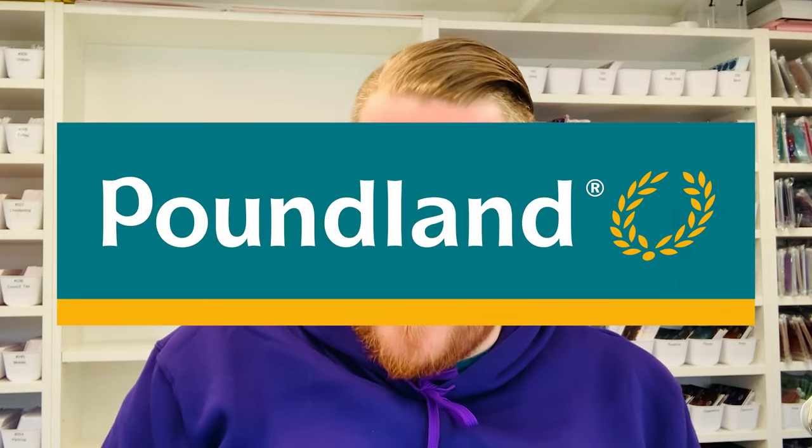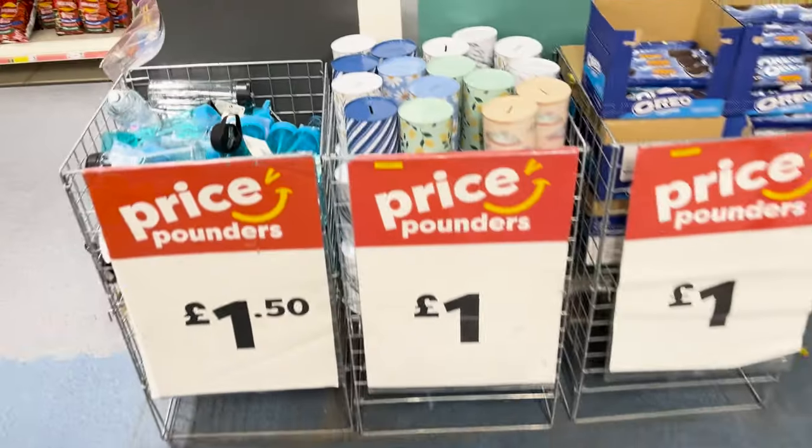We've tried this with supplies from Amazon in the past and today we are trying Poundland. So if you don't live in the UK it would be the dollar store, the dollar tree — everything, well almost everything, is a pound. I've noticed recently that the prices are rising. Some things are like £1.50 but some things are like 80p so you never know.